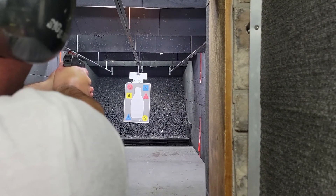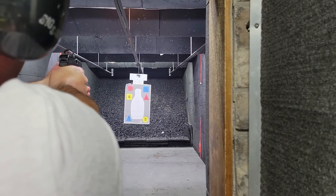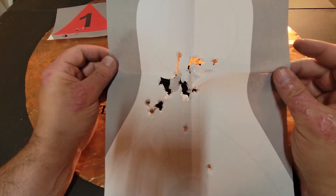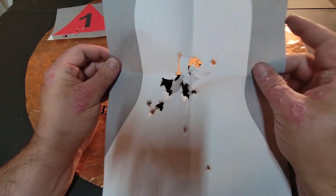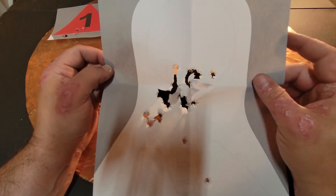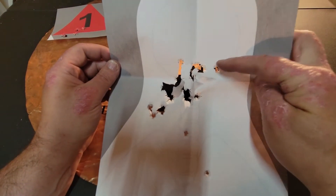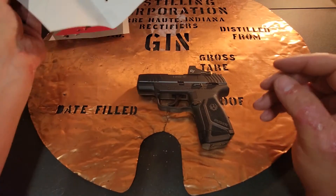Then I went and started doing some practice shots. After that first group, I could see I was a little off on my laser bore sight and adjusted it a little bit. There I go — nice tight group right in the head, right where I was aiming, with a couple of flyers. When I really started getting it dialed in, I was hitting point of aim. Very happy with that.